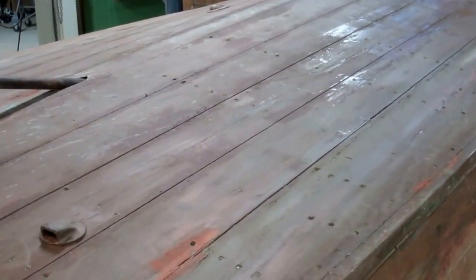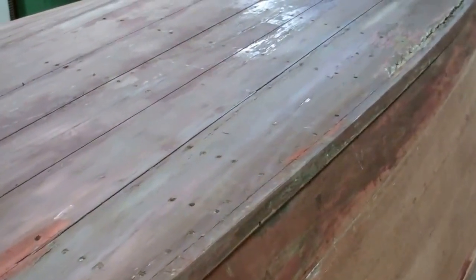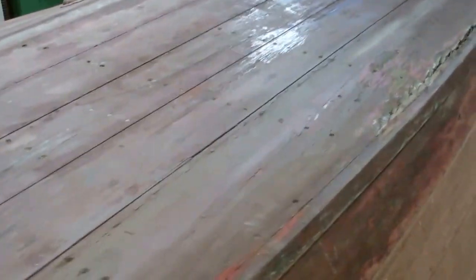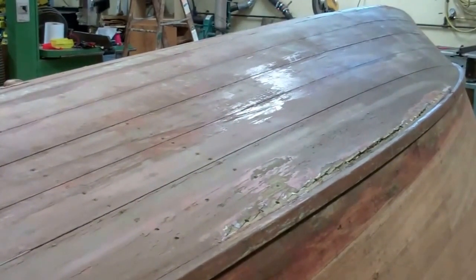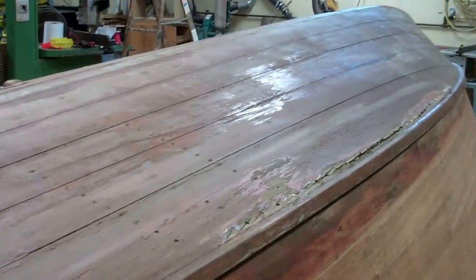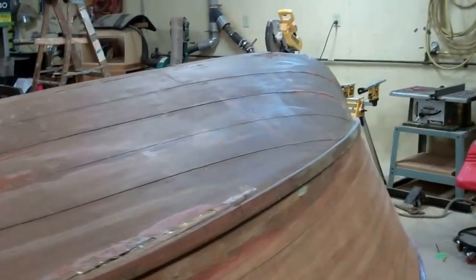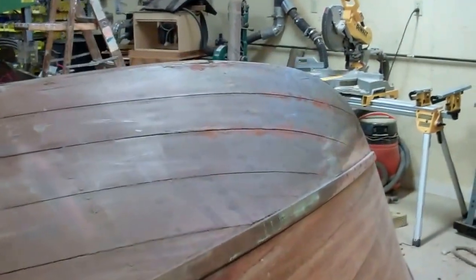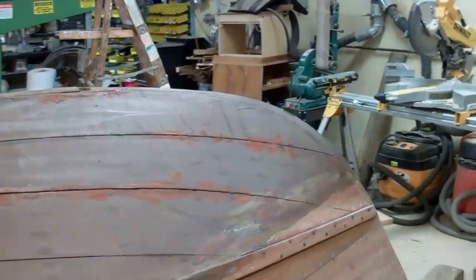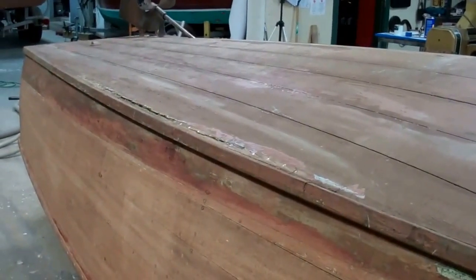We have flipped the boat. This is her original bottom with a plywood inner skin. This was an innovation by Chris Craft in an attempt to parry the newly arriving plastic boat industry, with its marketing slogan: "Drop her in the water and have fun. No soaking needed." Well, with this plywood inner skin and oiled canvas in between, Chris Craft could say that.